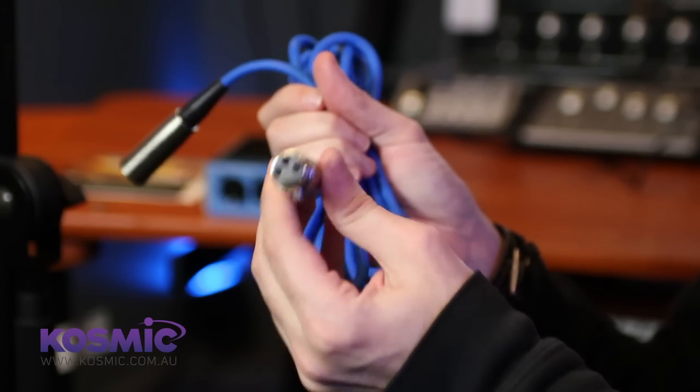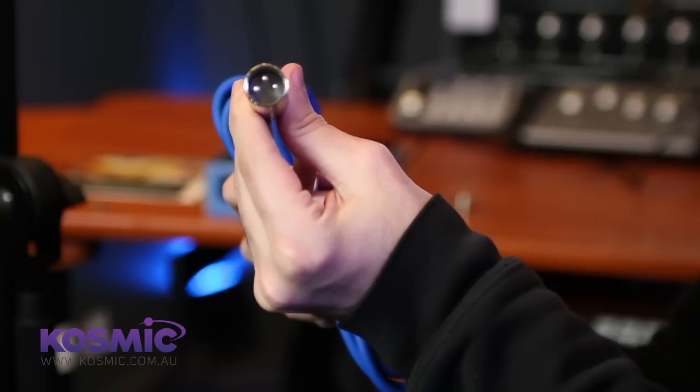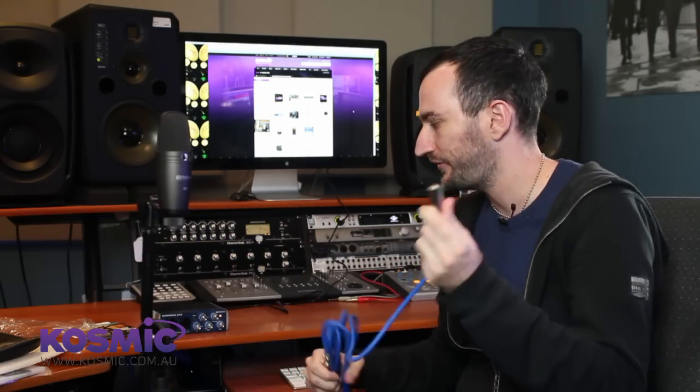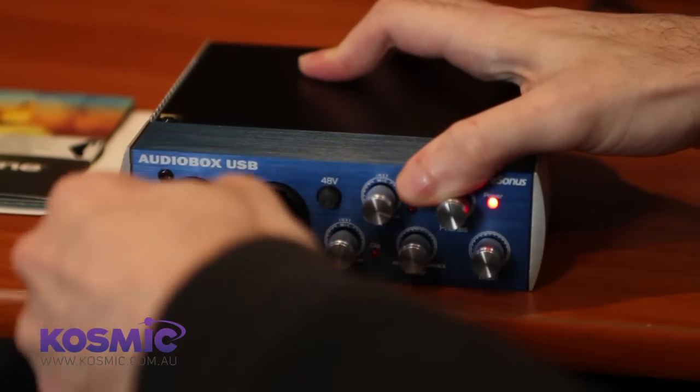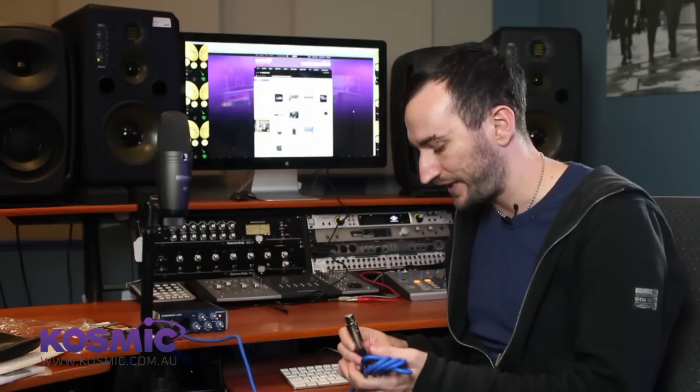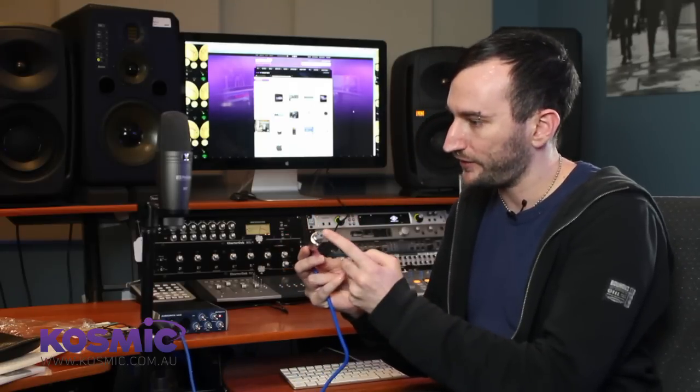Another really great thing about this particular package is that it comes with the cable — often when you buy a microphone you won't get a cable with it. To connect the cable, the first thing you want to do is connect to the audio interface itself. The reason we do this is that if we were to connect the cable to the microphone first and then walk towards the interface, we might actually pull it over. So always connect to the interface first. I'll plug that into input number one — the most logical one to use.